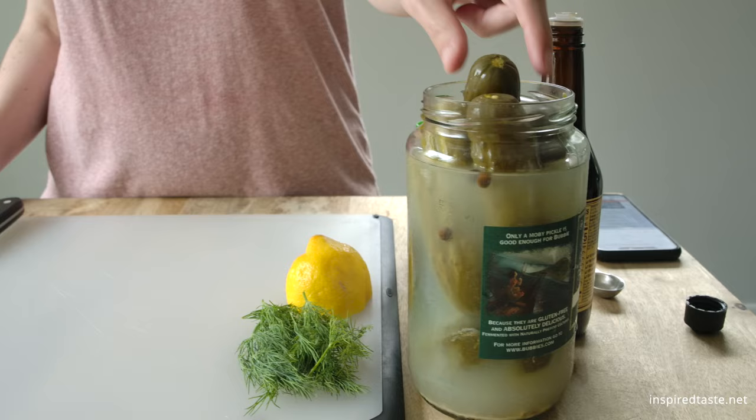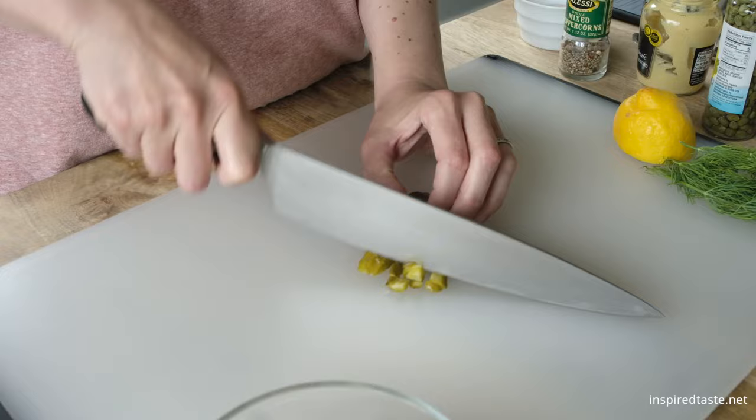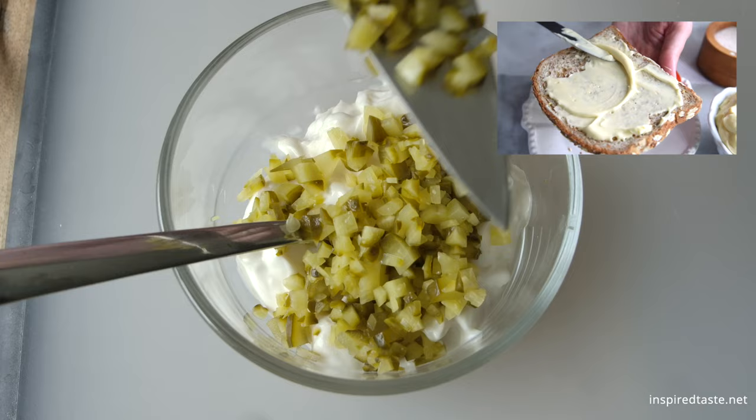We like lots of flavor and texture in our tartar sauce, so we need one small pickle, which is cut into very small bits. Mayonnaise provides the creamy base for our sauce. You can use store-bought mayo or try making your own — we've shared a recipe for homemade mayo on Inspired Taste.